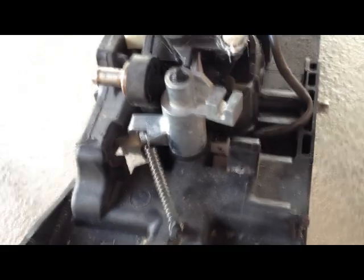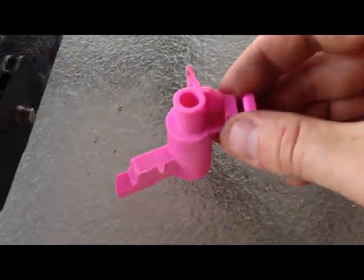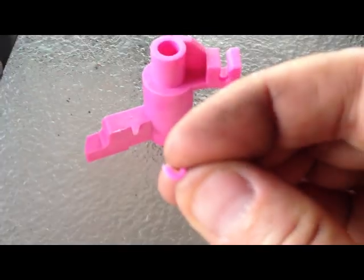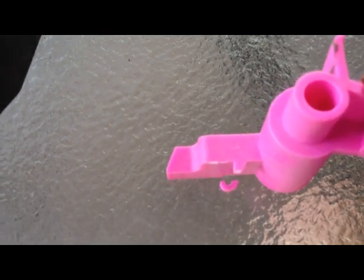So the new metal assembly is in place now. That spring is attached. Crazy thing is, this is the factory spring, or factory mechanism. That little bad boy right there — if you can even believe that — is what they say will work. So that came off of there.